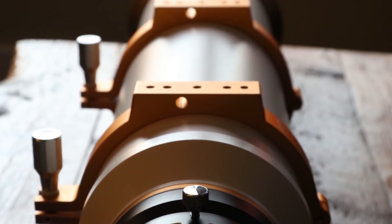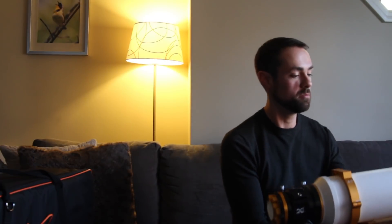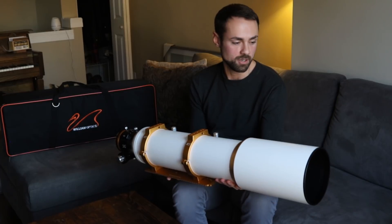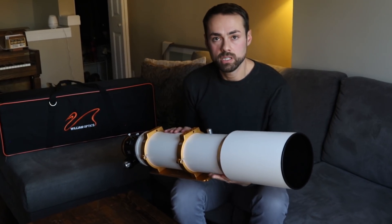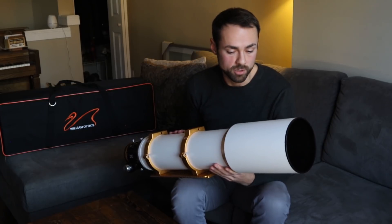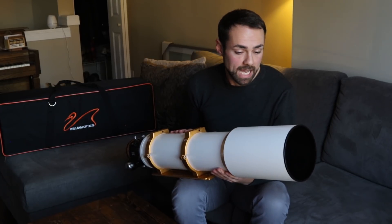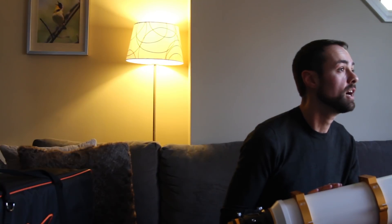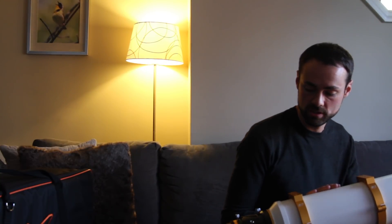It's the same color-matched gold as the Z61 — let's stick with the gold. This thing looks like it was built for a king, not for me. It really is a beautiful scope. Going along with the specs: it's F7, which is great for a scope of this size. The glass is FPL-53, as was used in the Z61 and many other high-quality refractors these days.